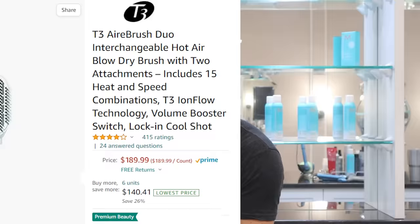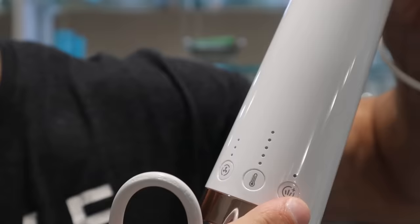The T3 Airbrush Duo is $190. It's the top of the market right now and supposedly it's the best you can get, but we'll be the judge of that. The T3 also has 15 different heat and speed combinations, and honestly you really don't need that many. Nobody should be paying extra to have 15 different combinations — it's just overkill.